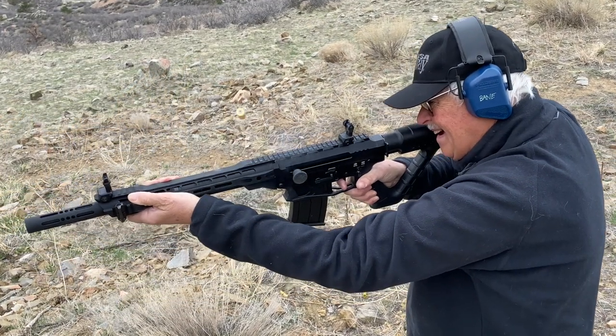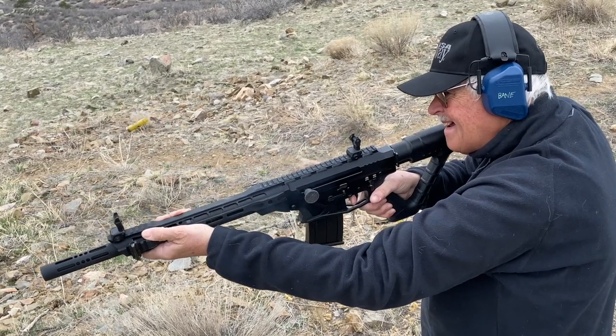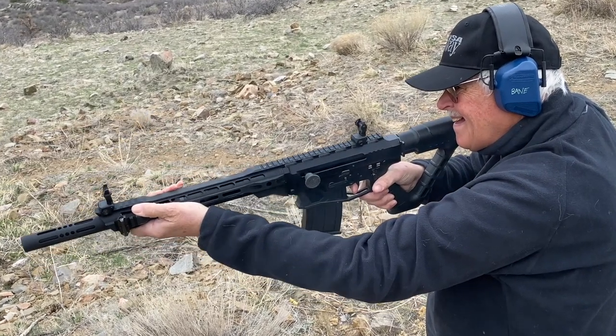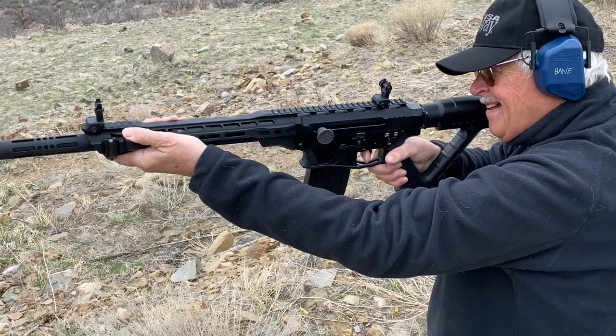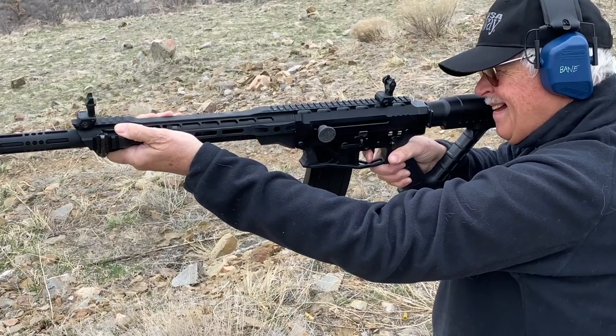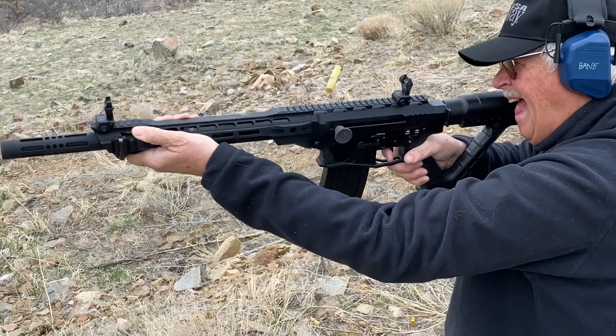The first thing I noticed in handling this gun was how easily it handled. I did a test — my sweetie shoots three-gun, and the first time she shot my VR-80 she said, 'It's heavy.' So I gave her this gun and she said, 'Gosh, it's light.' That was my scientific test.